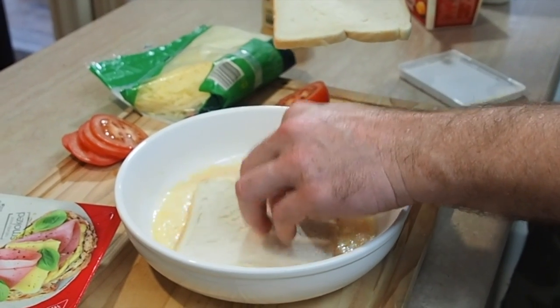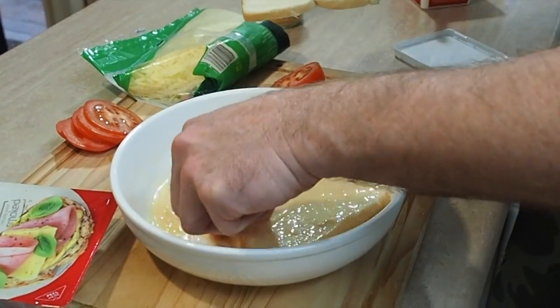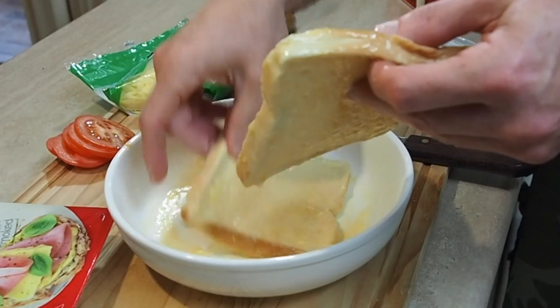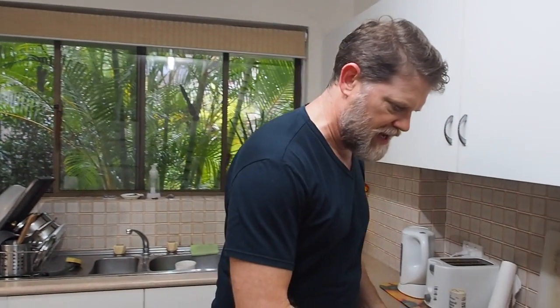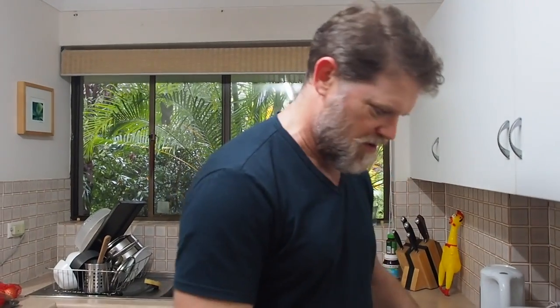Let's grab our two bits of bread and we need to soak these in the mix here. Try and get it to soak up all that egg like a sponge. And that's all the preparation done for the French toast part. Now over to the frying pan — let's see if this is warmed up yet. That's hot but not too warm, which is what we wanted.